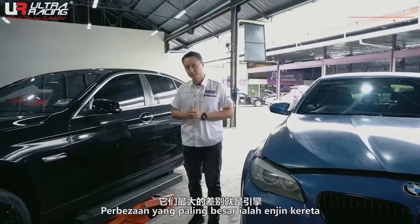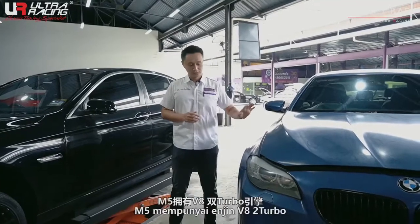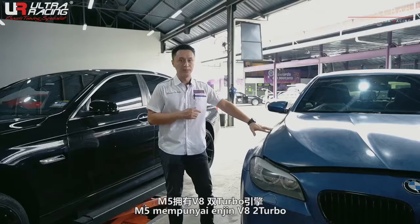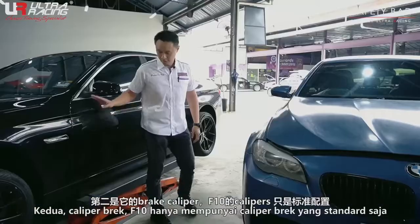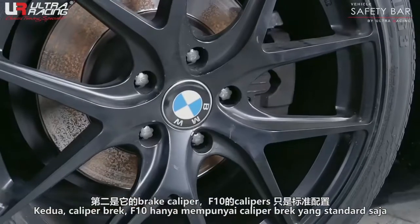The biggest difference is the engine. This M5 comes with a V8 twin-turbo engine. The second difference is the big brake calipers, whereas the normal F10 comes with a standard caliper only.